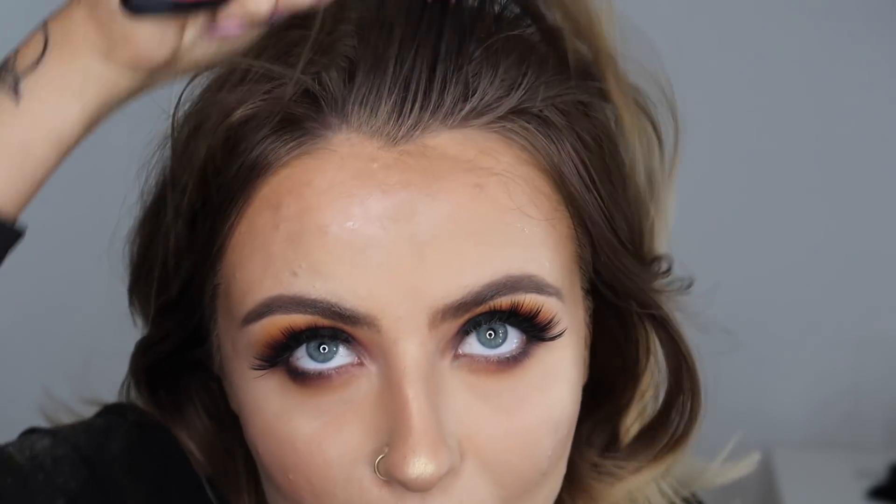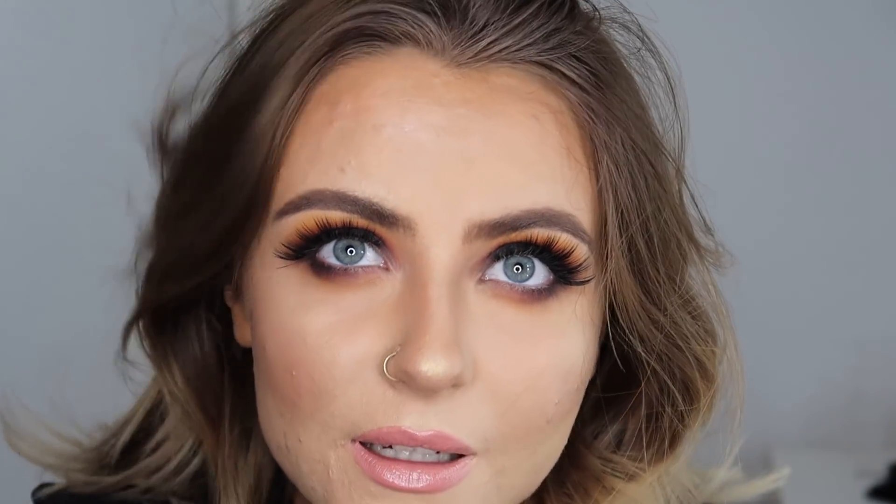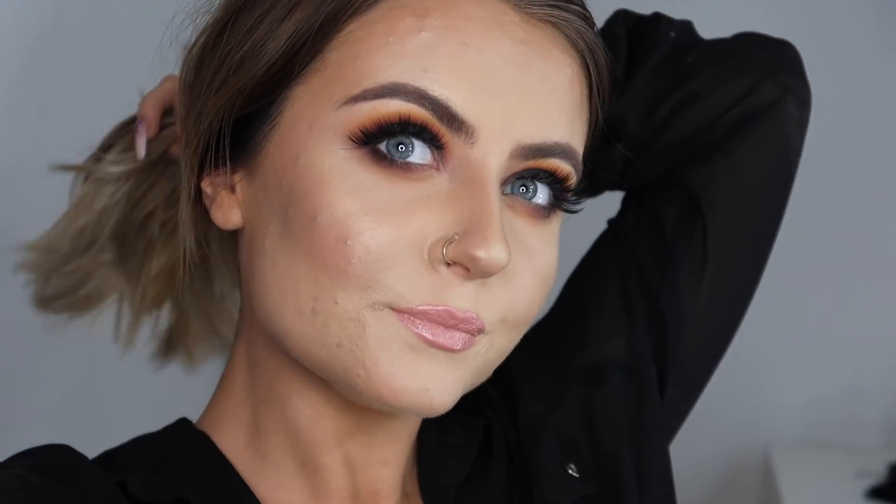I forgot to do bottom lashes — I knew something was missing. I'm just going to brush my hair a bit because it's a bit messy and do a little foundation in the roots. And I think we have a finished look.